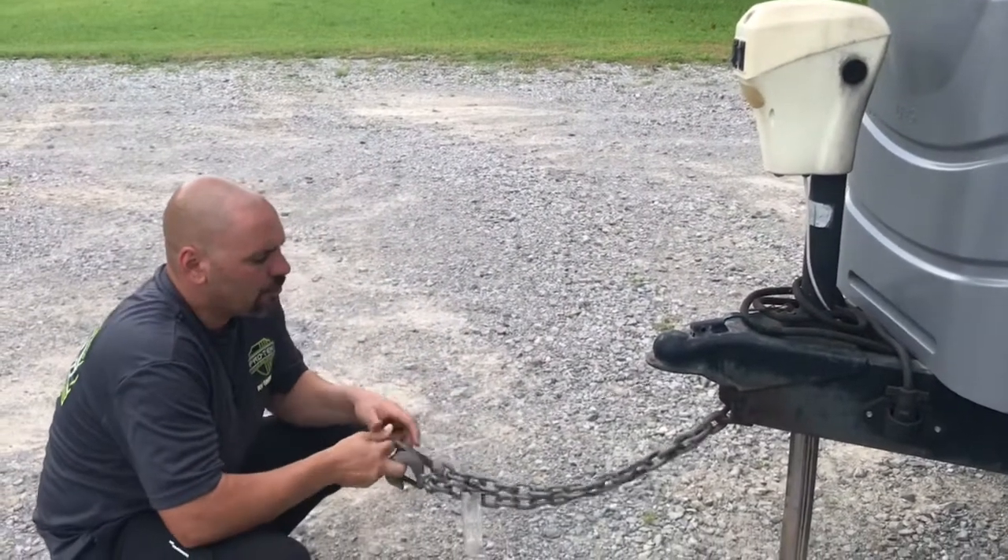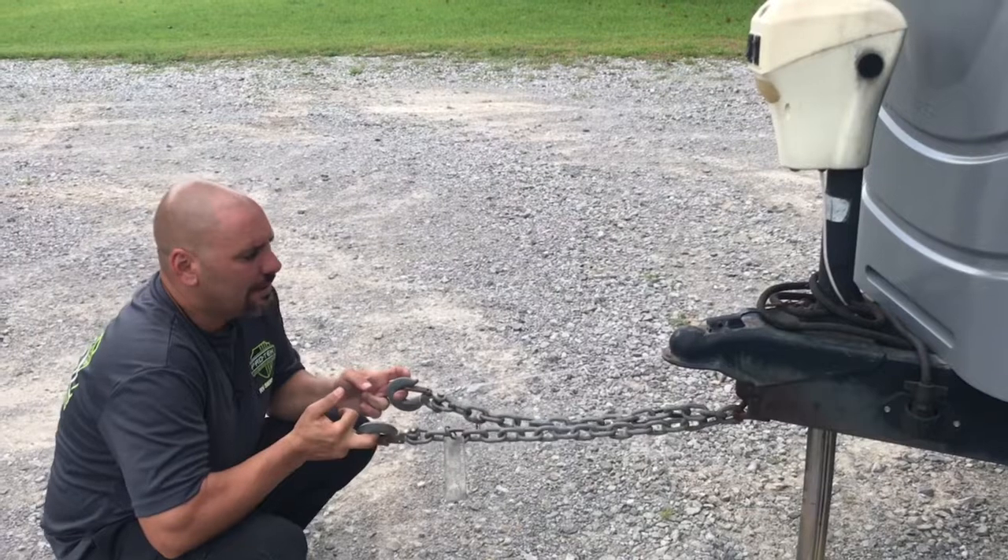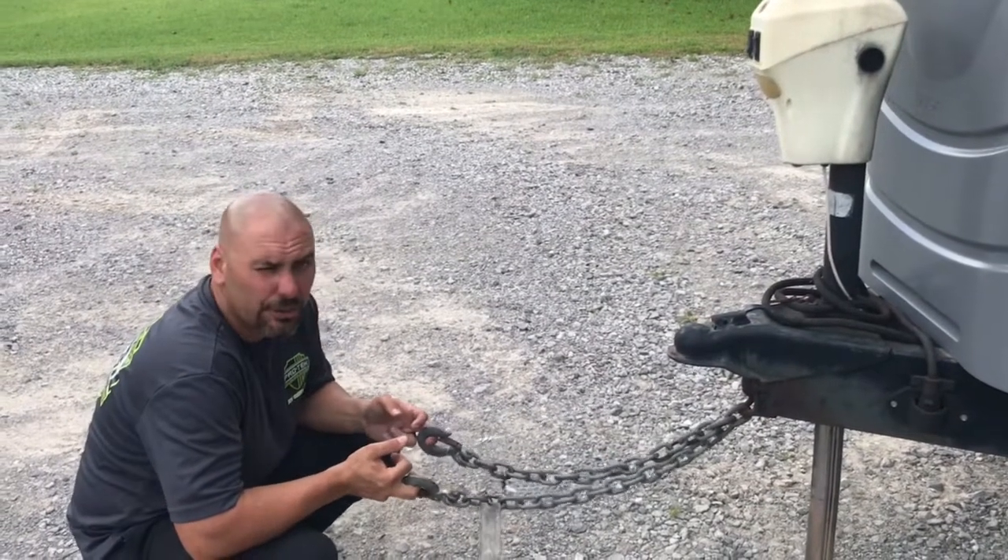So the main thing is to always ensure that your breakaway cable is shorter than the safety chains. That way, if something happens, your trailer does stop and does not hit you in the rear end.